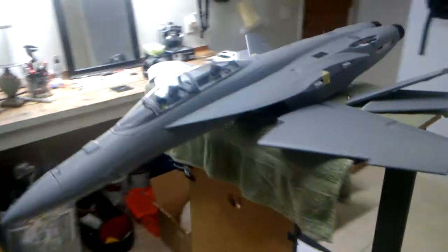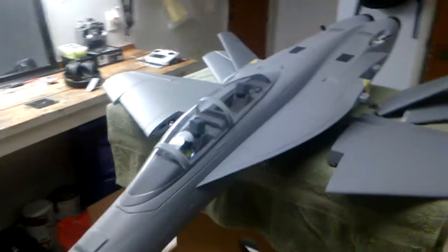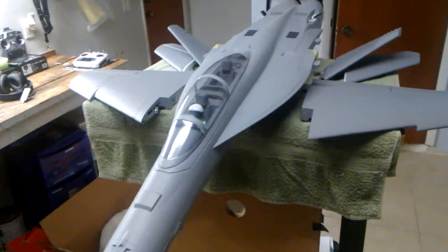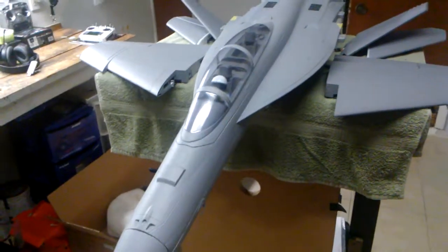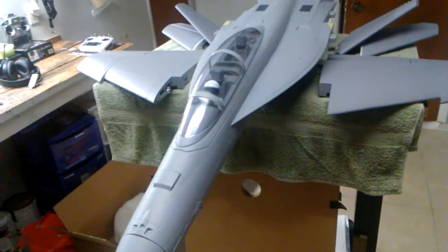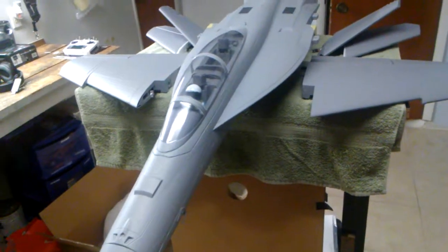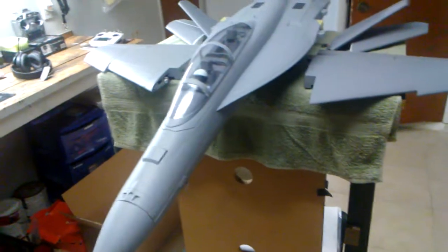Hey, what's up pilots. I'm going to try to make this video as short and to the point as possible. I haven't seen a proper review on the FMS F-18 70mm Hornet. There's been someone taking it out of a box but he spoke another language and I couldn't understand a thing he said.